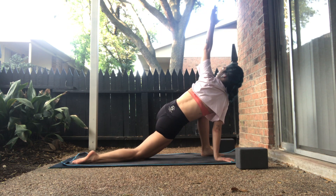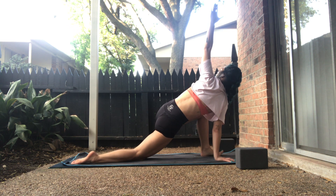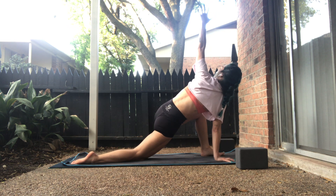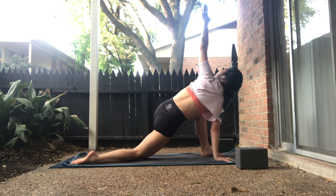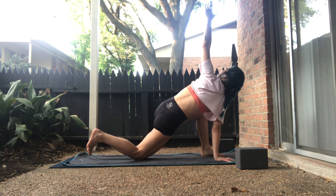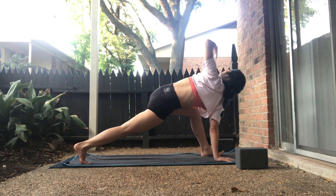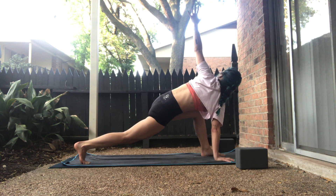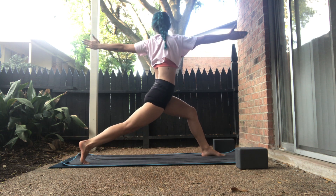Inhale, easy twist — left hand lifts and we'll breathe here. Press into the right shin. Ground into your left big toe. Press into the pinky edge of your right hand. Feel your left shoulder grow closer to the right edge of the mat. Your right eye finds your left thumb. Inhale, tuck your right toes, and on your exhale, lift the right knee. Continue to breathe. Ground into both big toes. On the inhale, we rise — open arm twist. We'll breathe here.